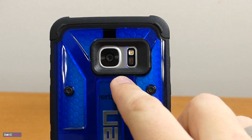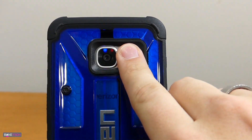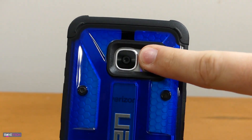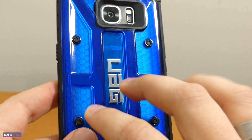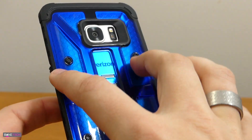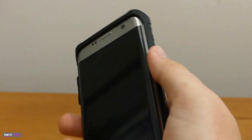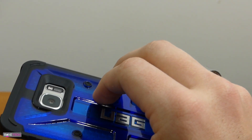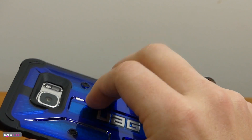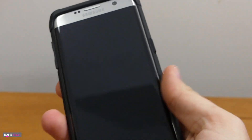On the back you get a nice cutout for your camera, your LED light, your heart rate sensor, and the sensor is really easy to get to. You can hold your finger in either direction and it's not going to interfere or make you smudge the camera lens at all. I like this honeycomb design on the back — it just looks really cool but also adds a nice grip to it. You're able to hold onto the phone without feeling like you're going to drop it. Even with this being polycarbonate plastic, the textures and curves add to the grip and the ability to hold the phone securely.